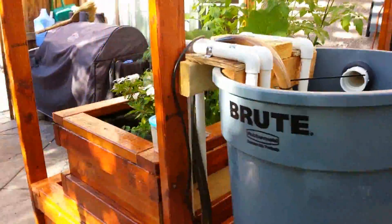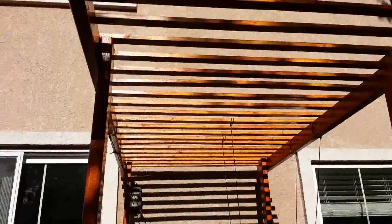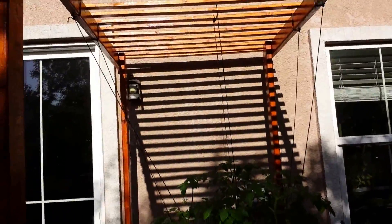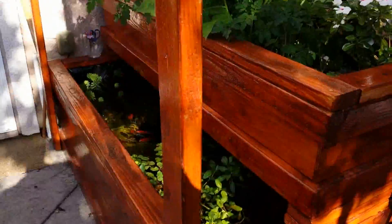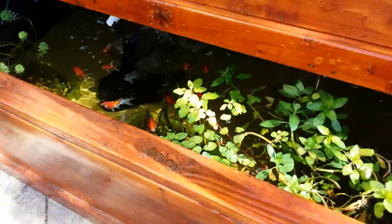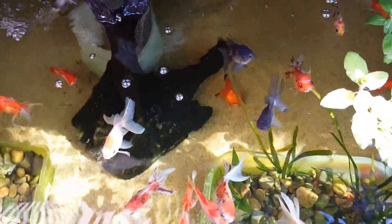The overall system is doing well. It has a gazebo right here, and I tied some rope for the tomato plants to climb back up. I'll keep you guys updated — the system's been doing pretty awesome. Thanks for watching!